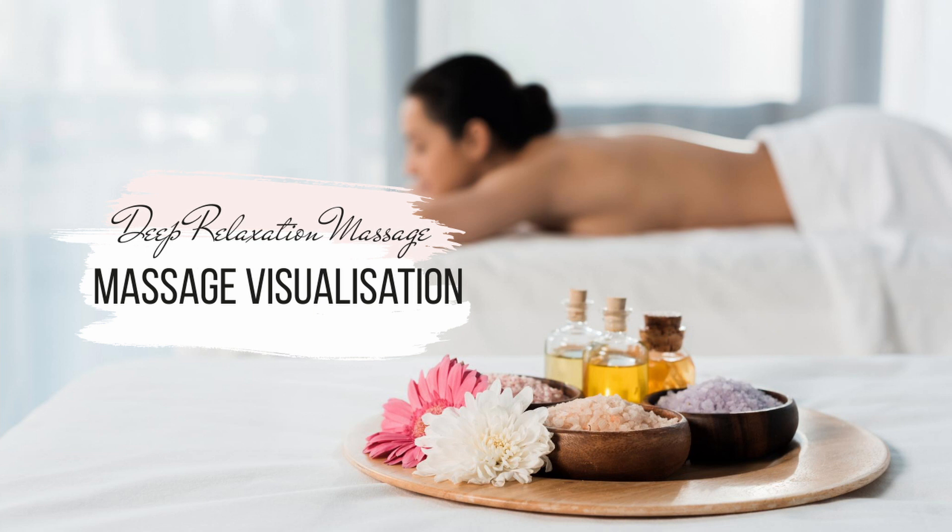Today we're going to talk through an aromatherapy back massage. I'll talk you through what I would do as a therapist, and all I need you to do is get yourself very comfortable.